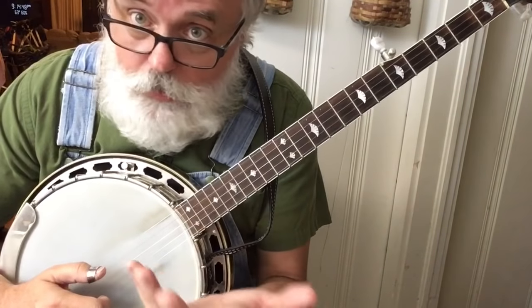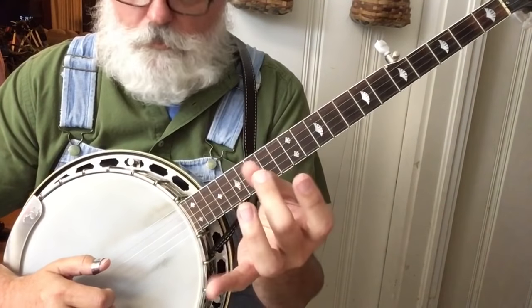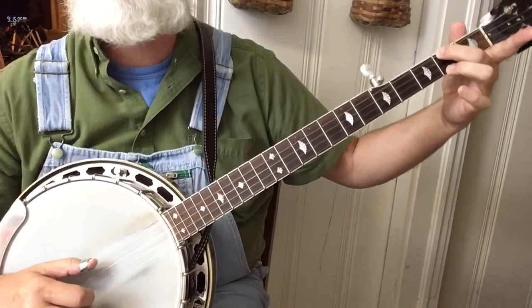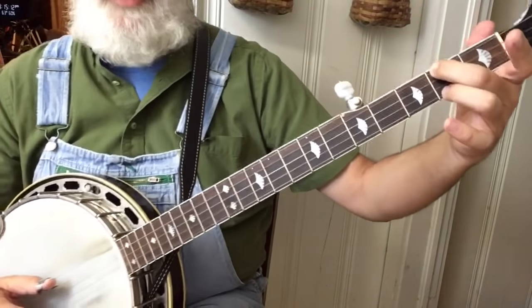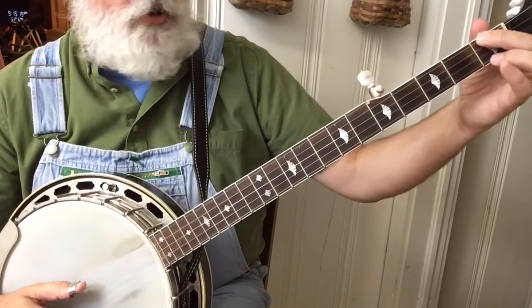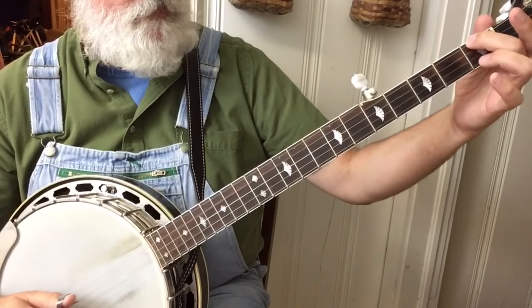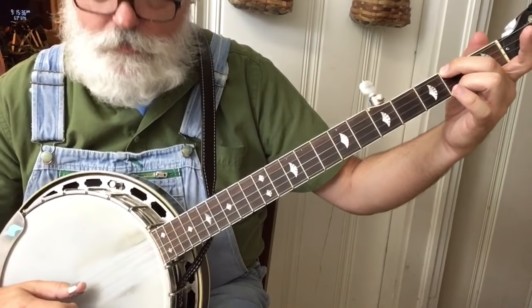Now we're ready for a new chord: E minor. It's two fingers — your middle finger and your ring finger. It's the fourth string at the second fret and the first string at the second fret. Just those two fingers holding down two strings, that's E minor. We're going to slide to it — hold the fourth string at the first fret, hit that string, and slide up. Then one, two, three.